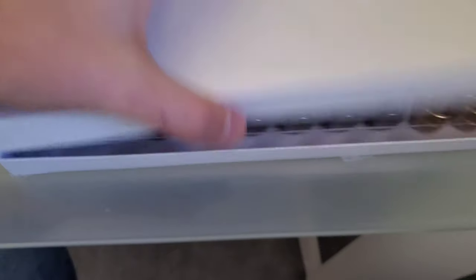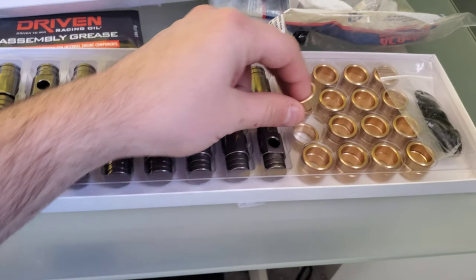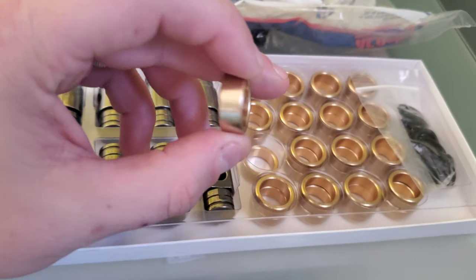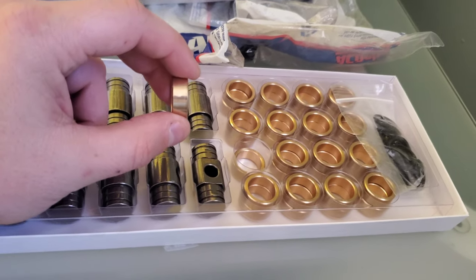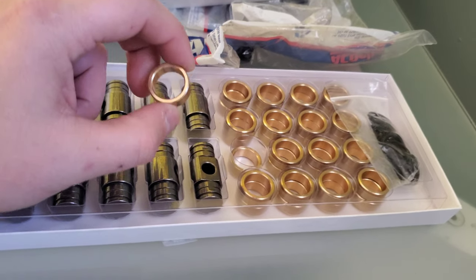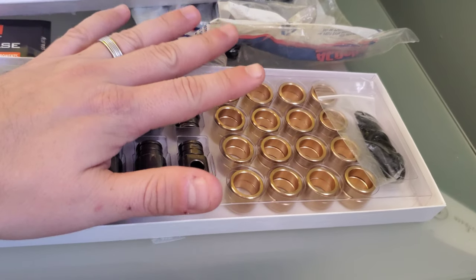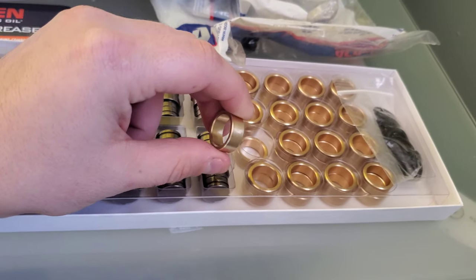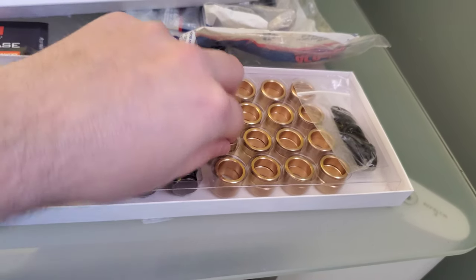Another thing I picked up is the Strobe Technologies trunnion upgrade kit. The existing trunnions and bearings tend to go bad once you go to a higher-lift cam. The existing bearings have needle bearings inside; these are brass bearings, which eliminates the needle bearings — that's why this is a very popular upgrade. On stock trunnions, those bearings can work their way off and release needle bearings inside your motor, which is a bad thing. There are a bunch of manufacturers that make similar trunnion kits, but Strobe has a good name in the industry.